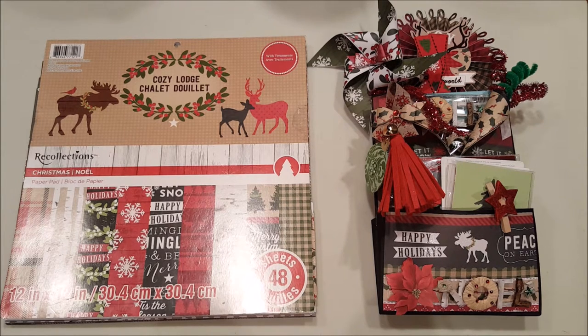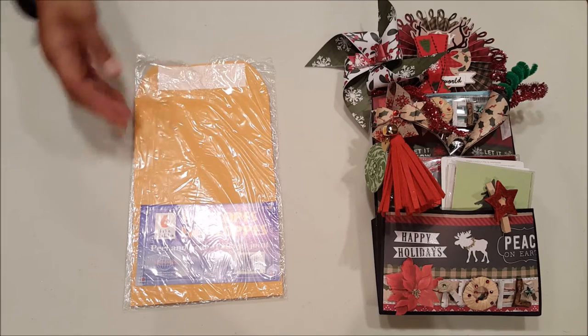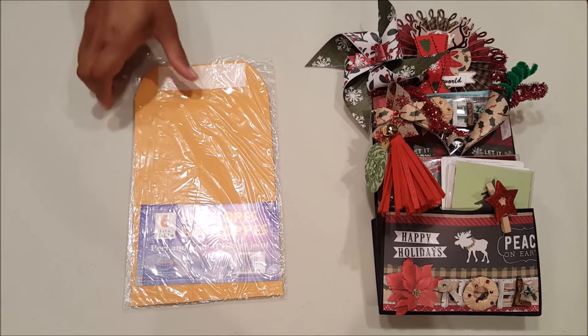So let's get into this project. The paper stack that I used is by Recollections — it's called Cozy Lodge. And if you saw my video last week of the tri-fold folio, this is the same paper stack that I used. The base of this project is created using a standard 6x9 policy envelope.